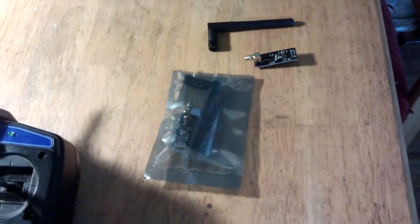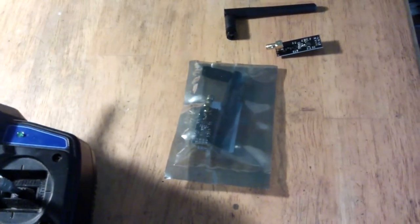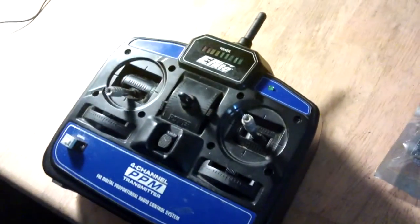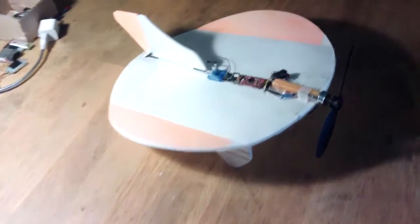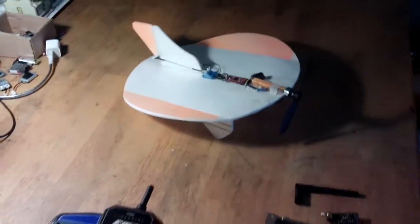Today the NRF24L01 modules arrived — a couple that have higher power. One of those is going to go into the transmitter. The kiting was quite funny, and that cross piece is from a Dollar Tree kite, so it's a kite of a different form really.